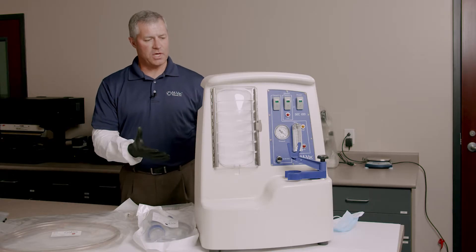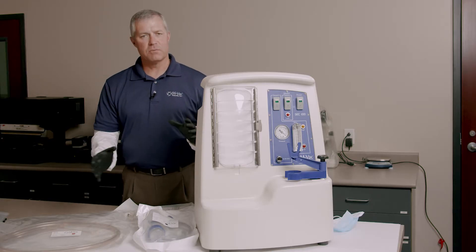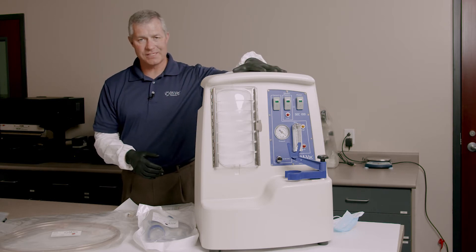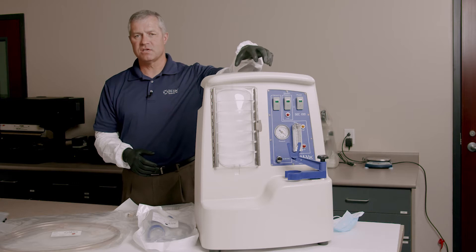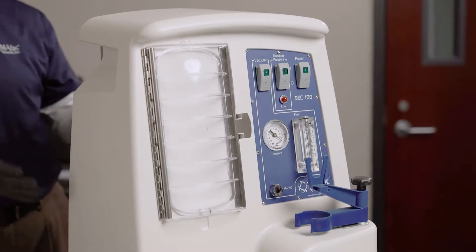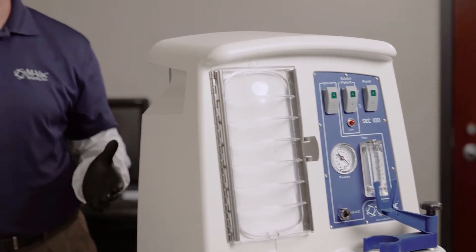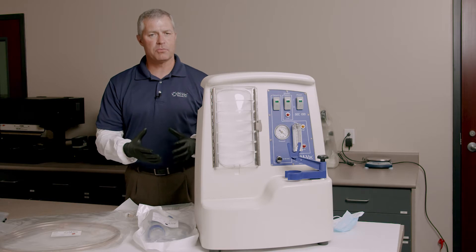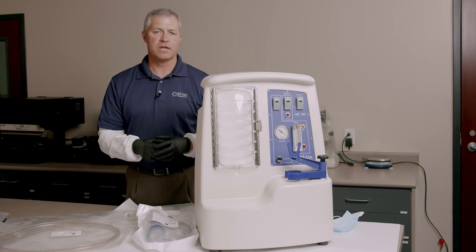First of all, I want to show you the different components of the MVAC. This is what we call the support equipment case, or SEC. This houses the vacuum pump, the solution delivery system, and this is your durable item. The rest of it are consumables, and you need four primary consumables to take a sample and then filter it and concentrate it.